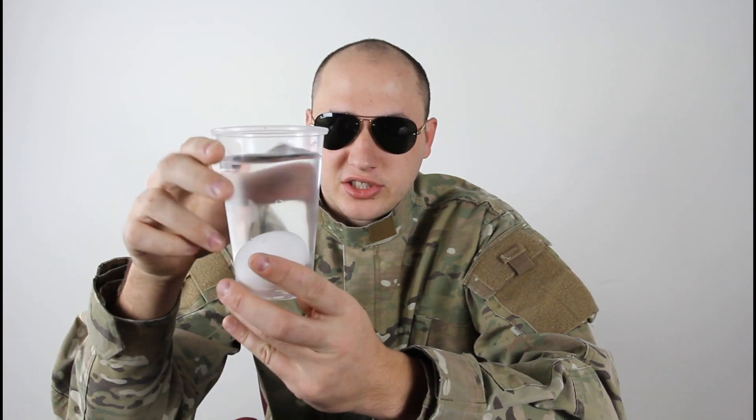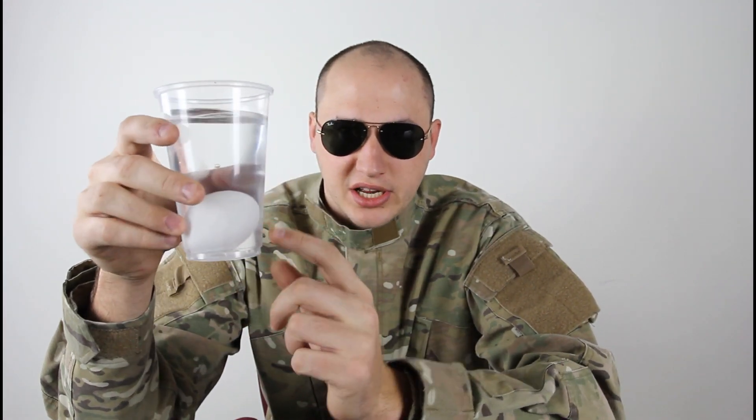What's up everybody, safety is number one priority, and today we're gonna boil an egg. As you can see I got a full glass of water and an egg in there, and I fired up the grill.